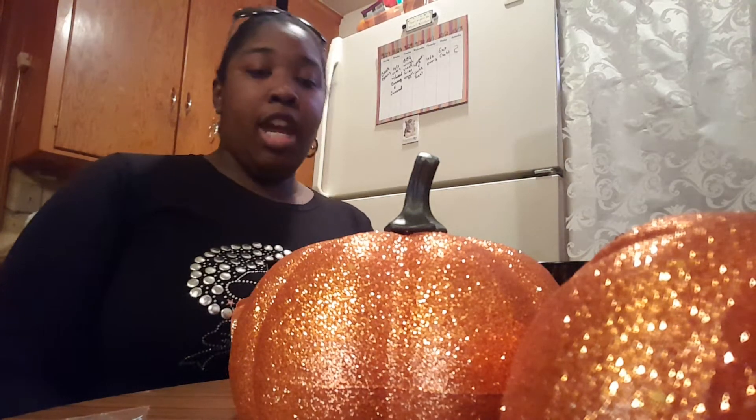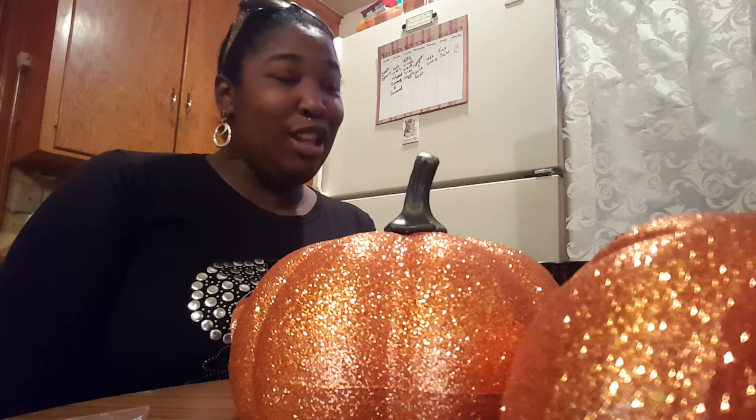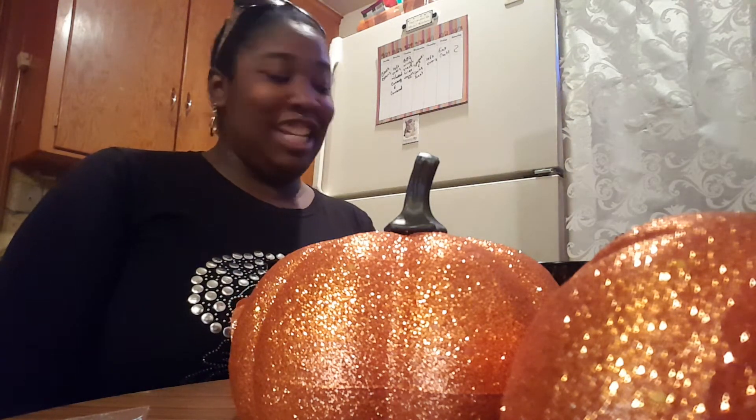Hey everybody, it's the Boss Lady here coming to you with a DIY that I'm trying to do. All I can say is let's get to it.